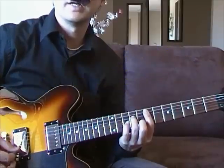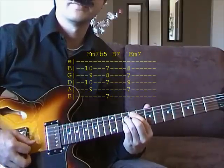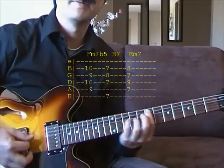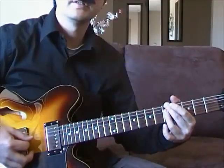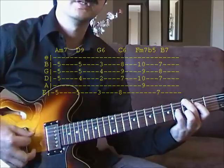The next part you start on the F sharp minor, Fb5, on the 9th fret. V7. E minor. Then it's A minor. D7 or D9.